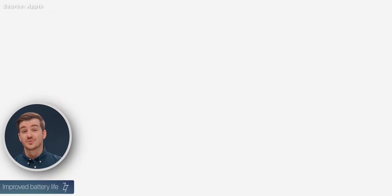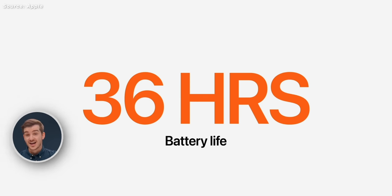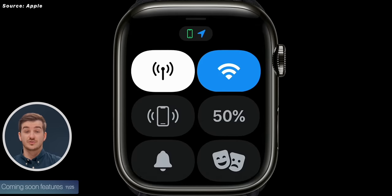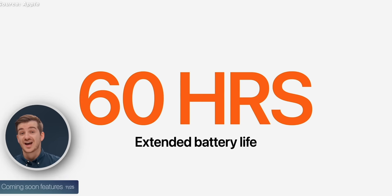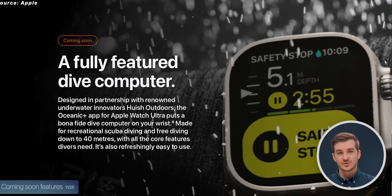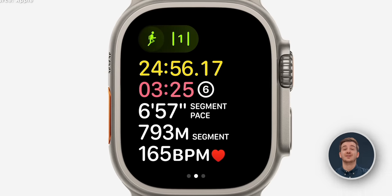The battery life has been improved to up to 36 hours, which is double what the Series 8 has. There are also a couple of coming-soon features — a low power mode that improves battery life even further to 60 hours, and the diving computer is also coming soon so it won't be available at launch.